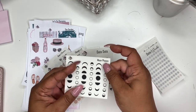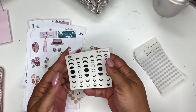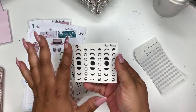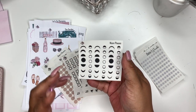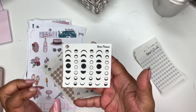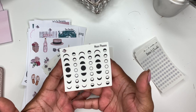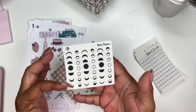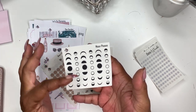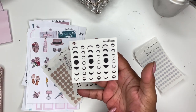Next up, something I'm excited about: the moon phases. I'm not big into moon phases or whatever, but I do enjoy watching the moon and I know a lot of people track the moon phases. So here it is — you have all the different phases of the moon in two separate print styles.